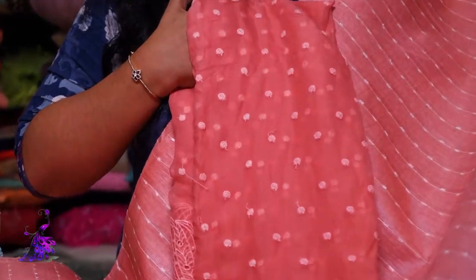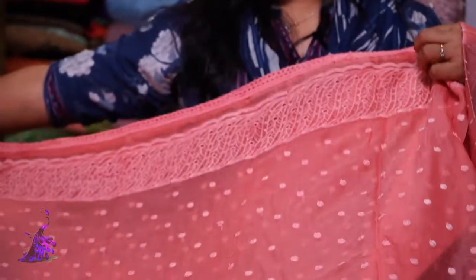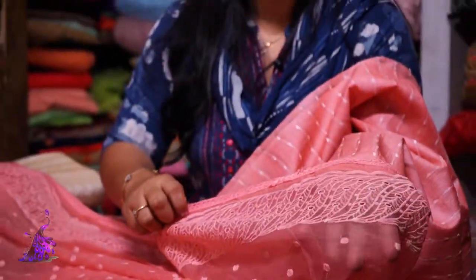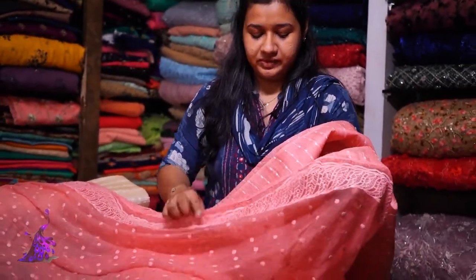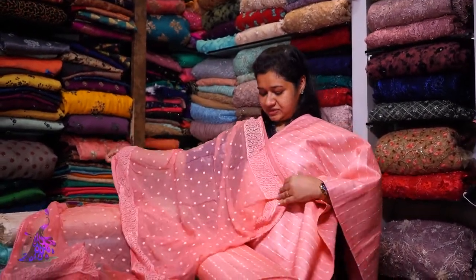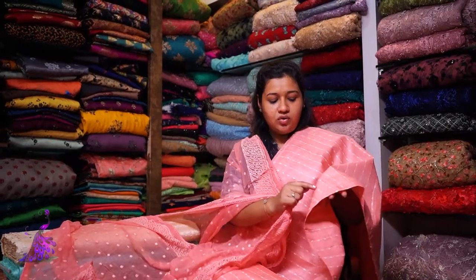This is a mix and match. This is the same as the Georgette. The width and length is the width. We have to put all over the thread work in this pattern. We have cut work in the end. We have to make a cross-open line and cut work on one side. We have to add the bottom of the same color. We have to make a pencil fit bottom.